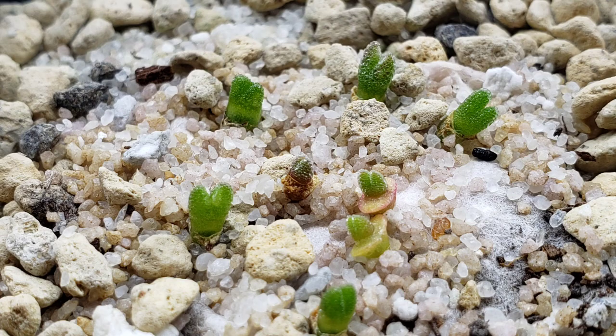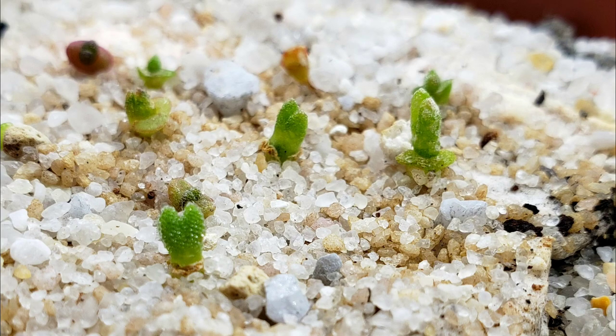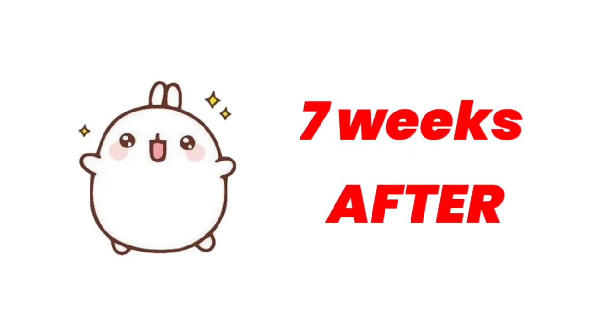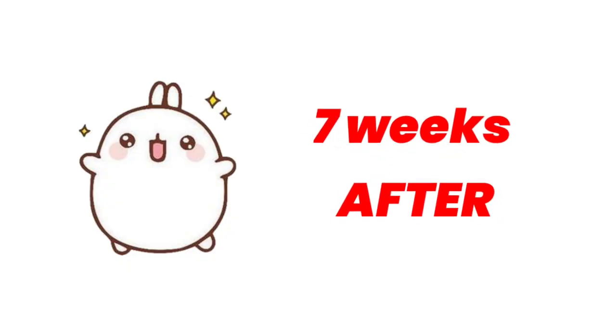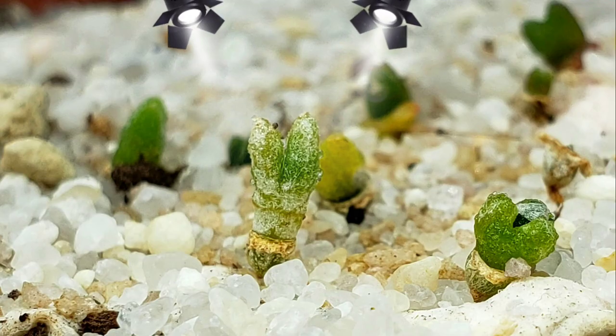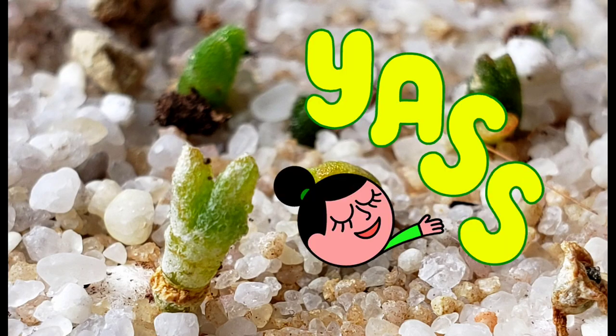Her growth had slowed down, and that's why it took me that long to give you an update. After almost seven weeks, here's how B1 looks now. She doesn't look that pretty, but what matters is she's alive, right?